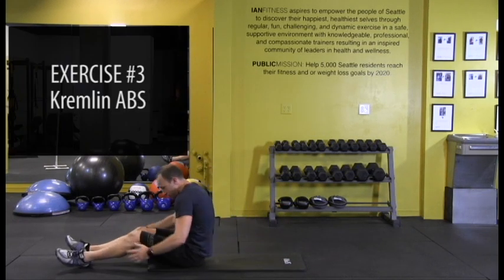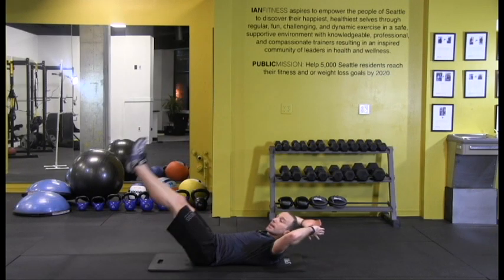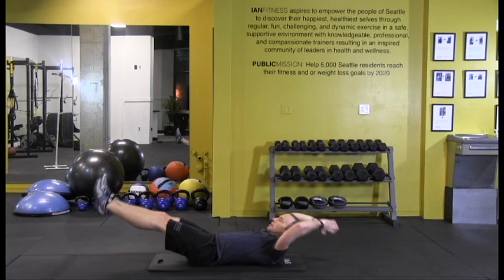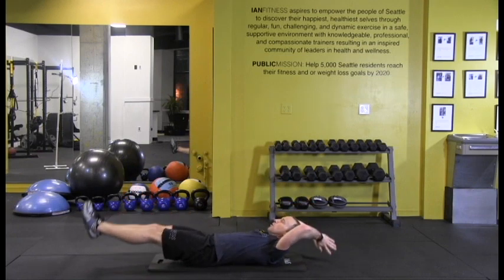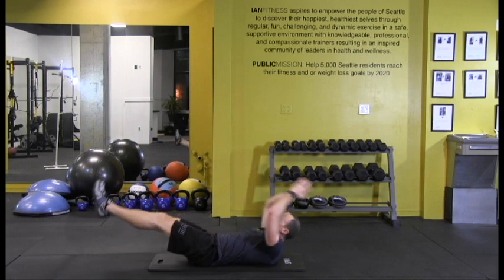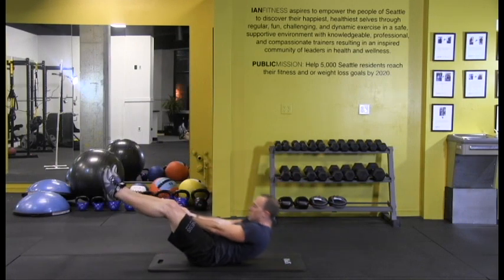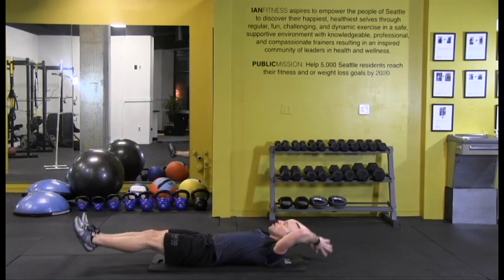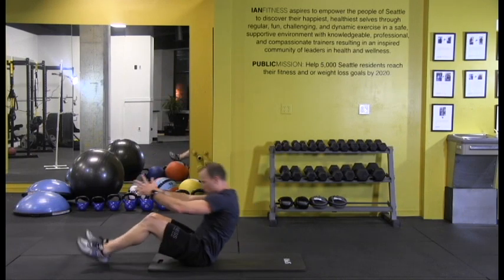Next one. Start with your legs together on the floor, hands back behind you. You're going to raise your legs up, open your legs, reach between. Lower the legs, bring it back up, reach between. One more — raise the legs, reach between.